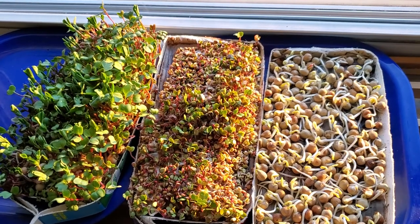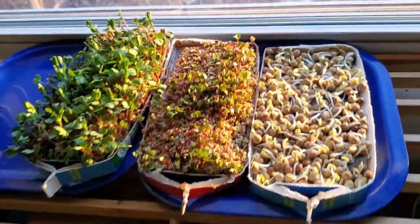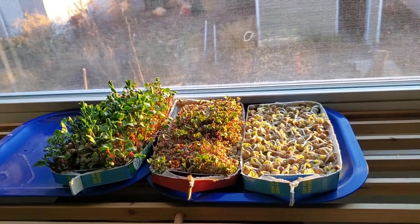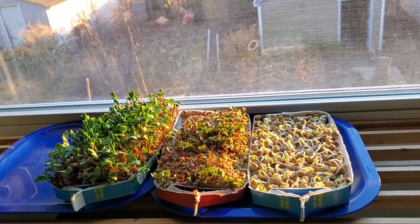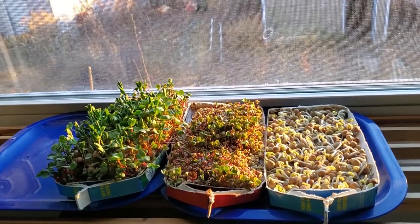This is my second video on microgreens. This is my windowsill where I have the microgreens — it's a south-facing window and there's three levels of maturity. The one on the left, the larger one, is a mixed greens and that's about a week old.